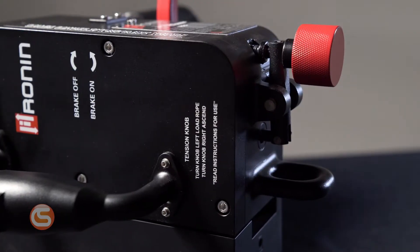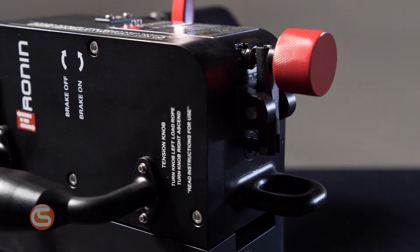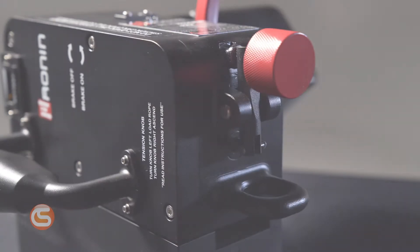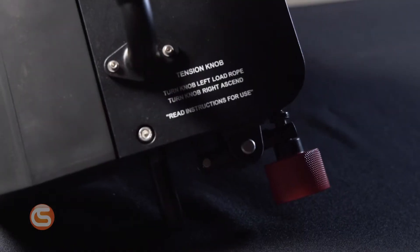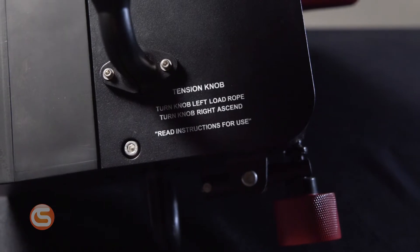For starters, we have the tensioning dial. In a nutshell, this adjusts the amount of grip that the device is applying to the rope, which means this has to be adjusted depending on the size of the rope you're using. We've all heard the term righty-tighty, lefty-loosey. Only in previous generations of this tool, that was flipped, creating a confusing system for easily loading the rope. Now that phrase applies — for larger diameter rope, turn it left to loosen it, and for smaller diameter rope, turn it right to tighten it.